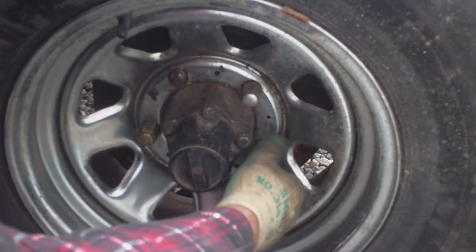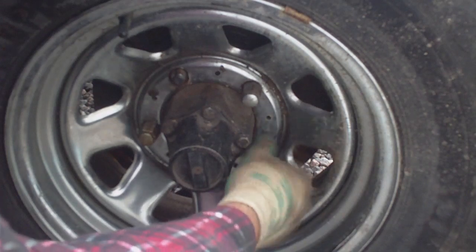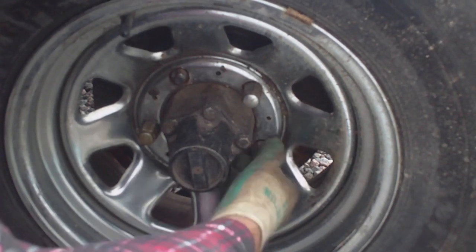The only reason I'm putting these wheel nuts on is so it's rollable and I can move it around if need be.